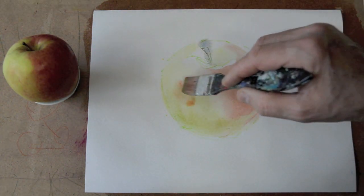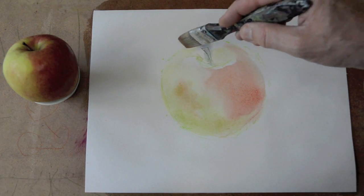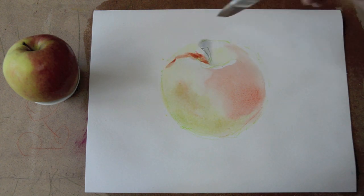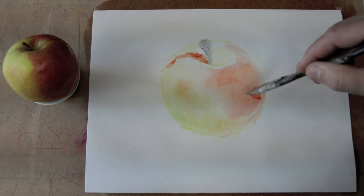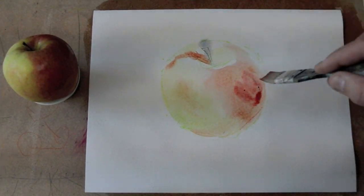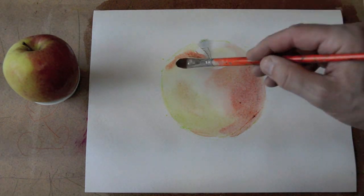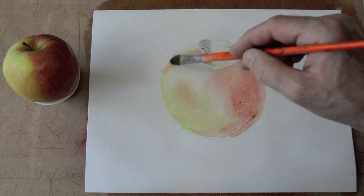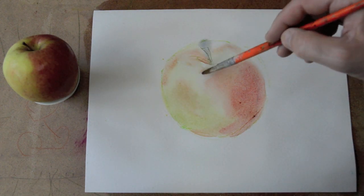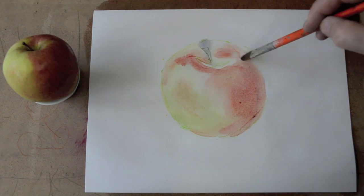If you want more detail and have a hair dryer, you can speed up the drying in certain areas you consider finished. But the wet technique in principle doesn't necessarily use the hair dryer — on the wet surface you try to add colors, manipulate them, and even lift some off, which I'll show you at the end of this video.